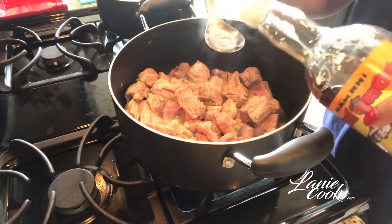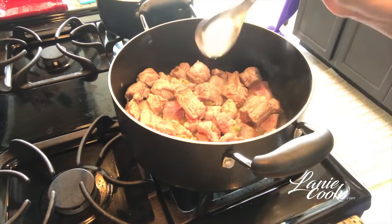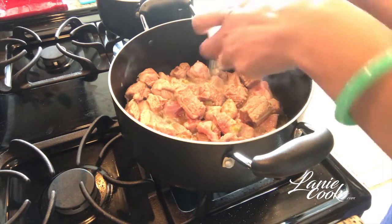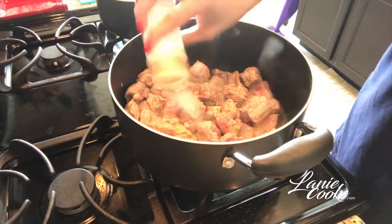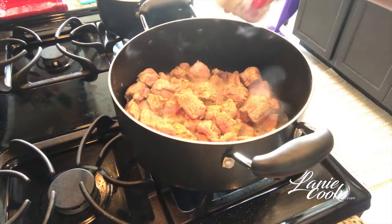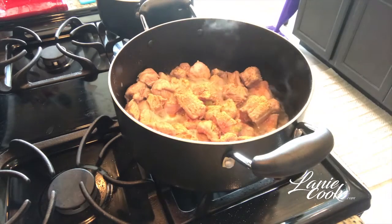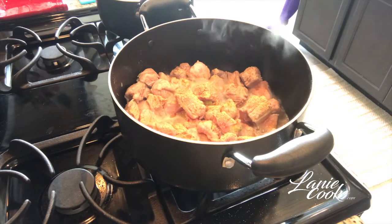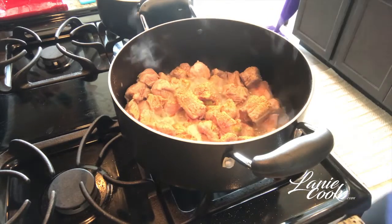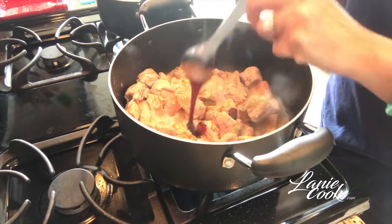Now the meat is nice and brown, we're going to add the fish sauce. You can use 3 Crabs brand or the Fuwuk brand — either one is fine. I added about 2 tablespoons of fish sauce into my meat. Then I have garlic powder. I cook to taste, but if I had to give an estimate, that would be a good full teaspoon of garlic powder. If you like garlic add more, if not just add a bit. I add it for flavor.